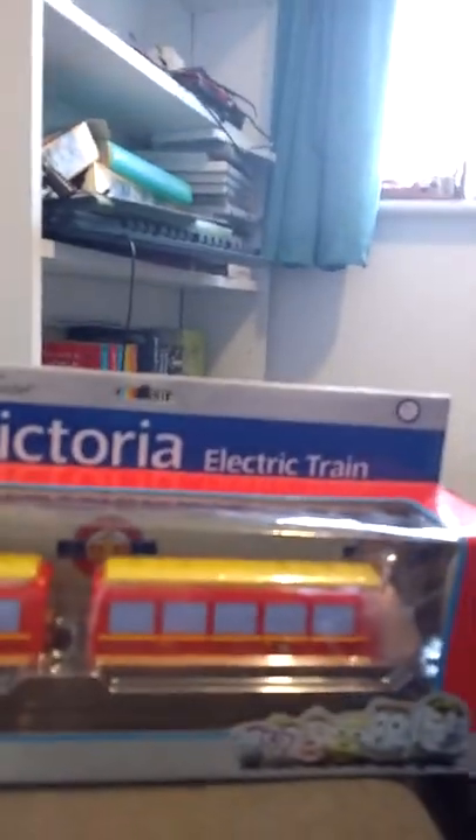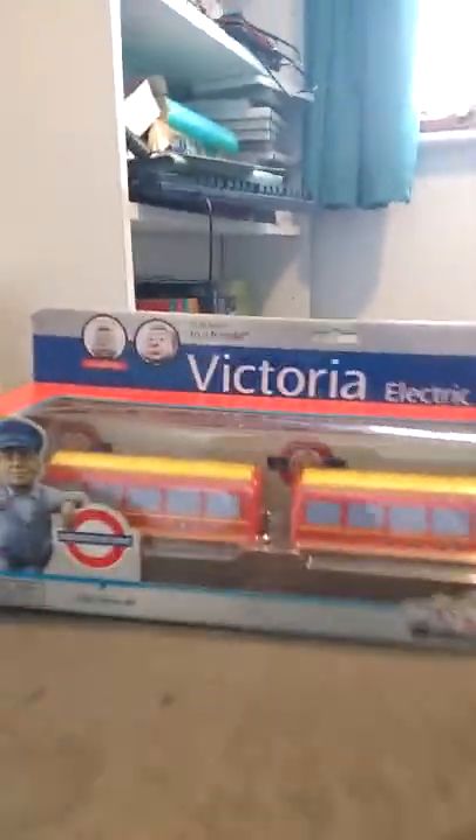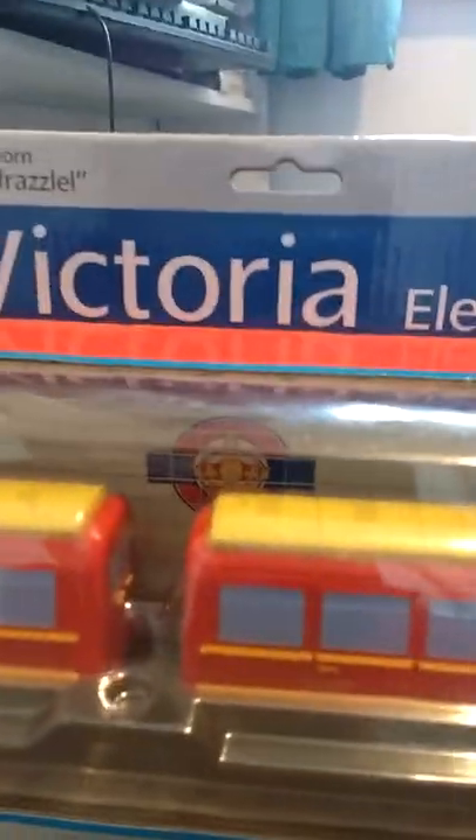Welcome back to Joshua Slater. Today we'll be unboxing this - this is our first ever unboxing. This is the London Underground Ernie Victoria. Today we'll not be seeing this running on the layout because the layout is at my grandparents. So this is Victoria.